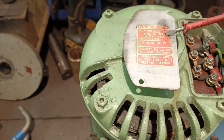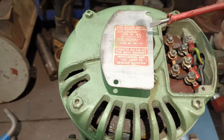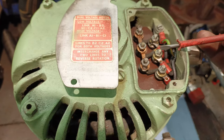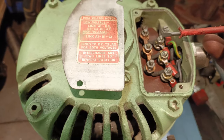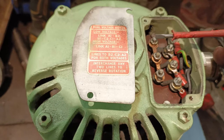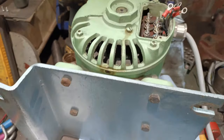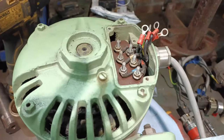However, I want to drive it in a low-voltage environment, so I need to connect A1 to B2, B1 to C2, and C1 to A2. Actually, forget everything I just said — I was totally wrong.